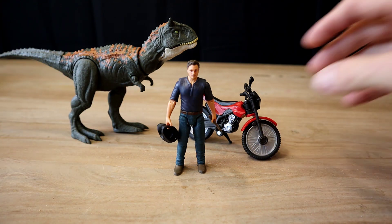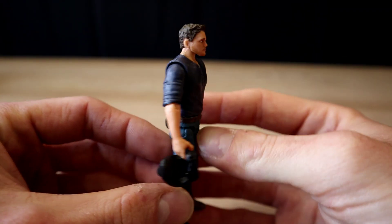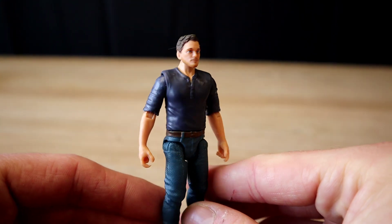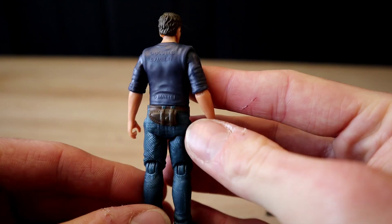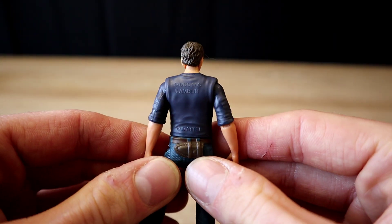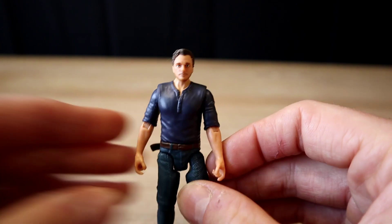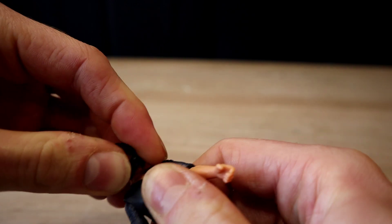Let's get a better look at Owen. He comes with a motorcycle helmet and his utility tool. He's got a V-neck button shirt, jeans, his belt — very all-American. His arms bend and his legs too. The Universal, Amblin, and Mattel logos are on his back — as if he's a fan of those teams. There's also a spot in the back for his utility tool to slide right in. And the helmet fits very snug.